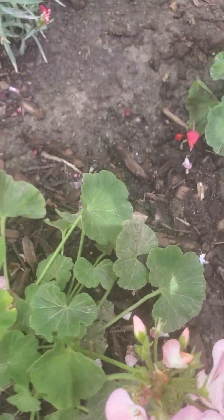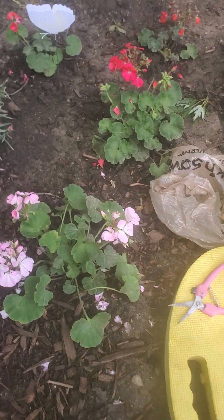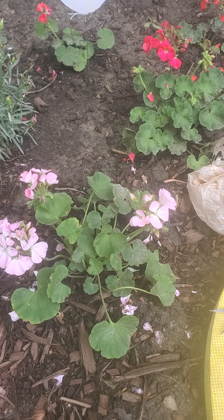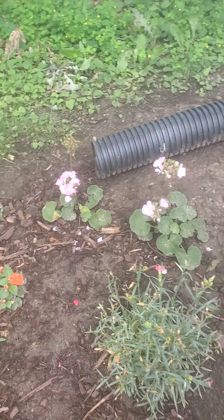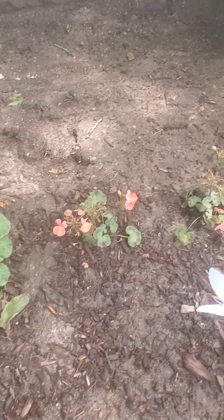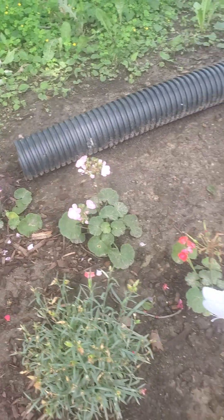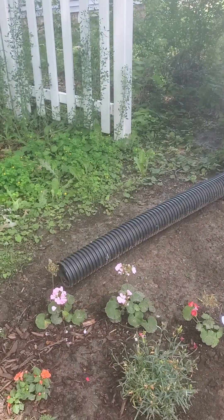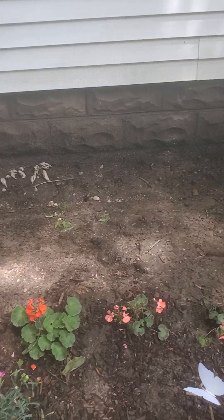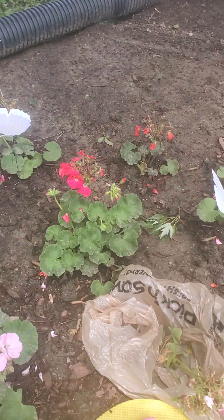See how that looks? I'm going to stand up here. Now you see how that looks after I took the yellow leaves and the growth that wasn't growing. I'm going to do the same for all of the geraniums — look at my pretty geraniums! Just deadhead and take the brown off the stems and the yellow leaves. And that goes for a lot of other plants too — if you see yellowing or browning, you can take it off. These are my geraniums and they look much healthier now.